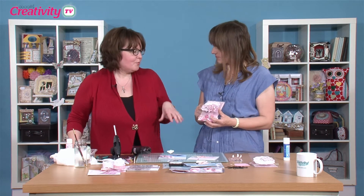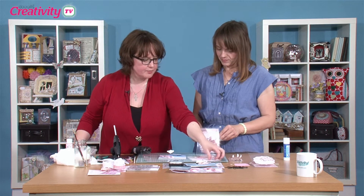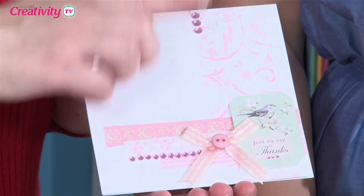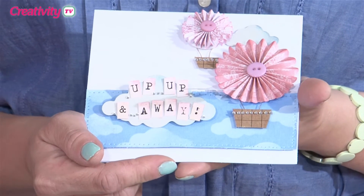So what are some of the things we're going to do? The three main techniques I'm going to look at are shaping acetate, and then a neat little trick about using embossed acetate for printing.